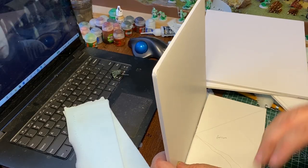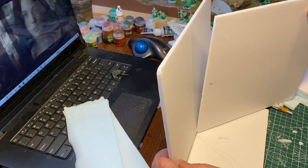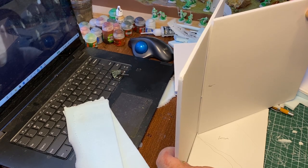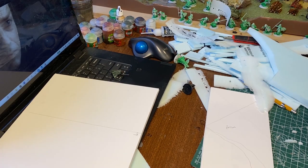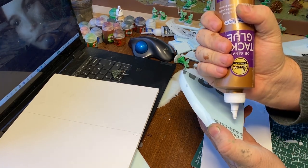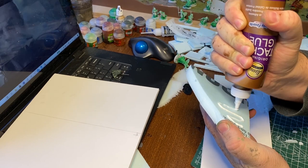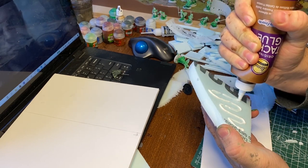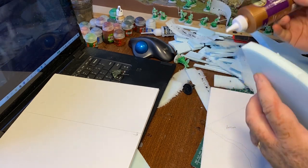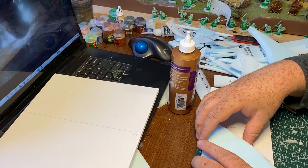I'm kind of coming at this project blind. It was a one-day project. I painted the guys in advance — Aragorn, Legolas, Gimli, and the ghosts — and then on the day of the project I sat down at 8 in the morning and worked until 9 o'clock at night, assembling the whole thing in one day. I'm really thrilled with how it turned out considering I was making it up as I went.